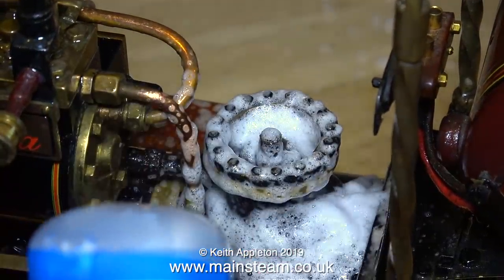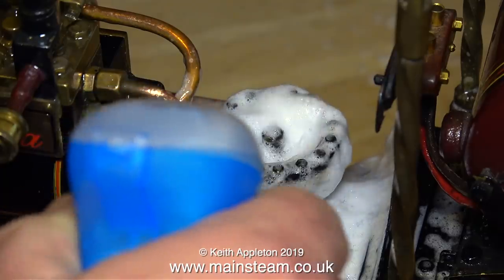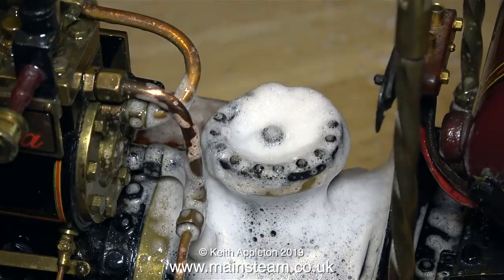This traction engine is particularly dirty around the chimney mounting, and this is the third application of Flash with Bleach in this area, so I sprayed some more on and left it for ages to dissolve the oil and grime.